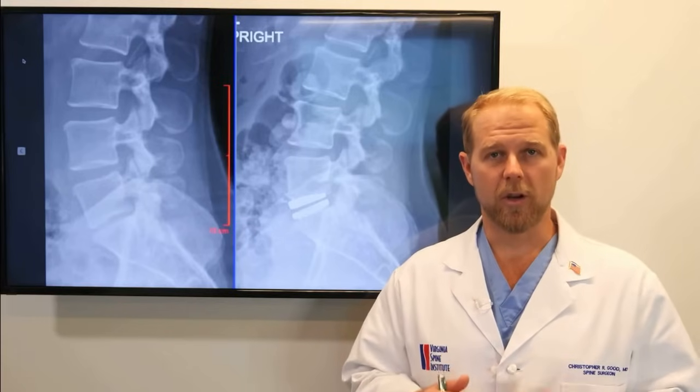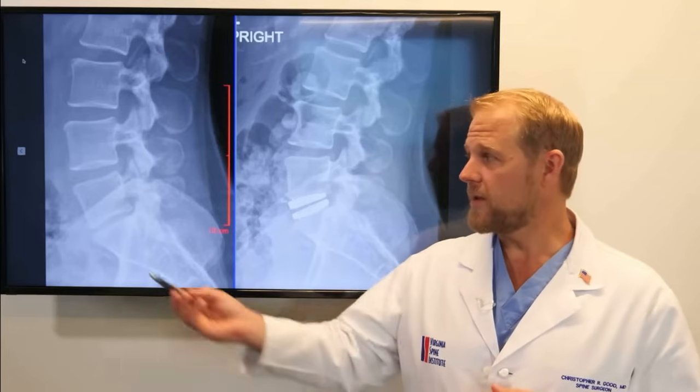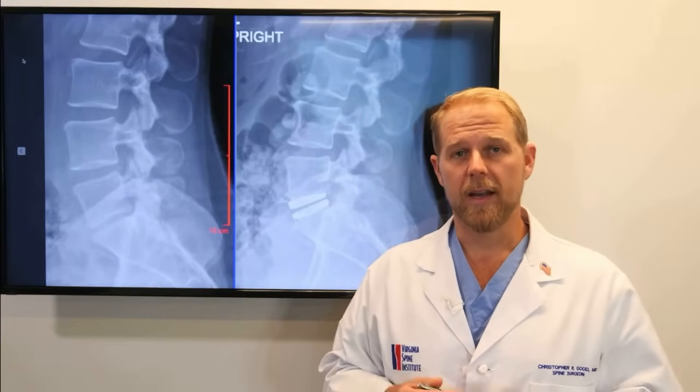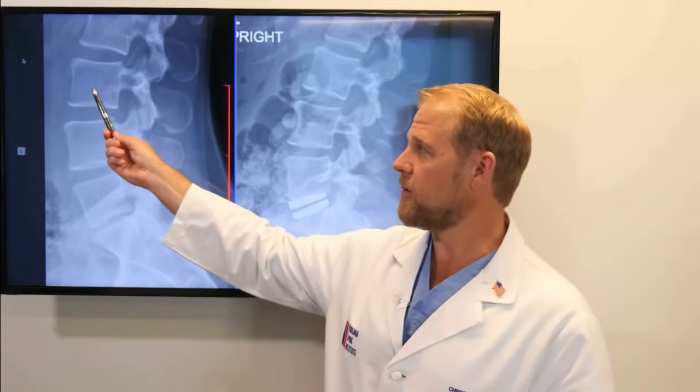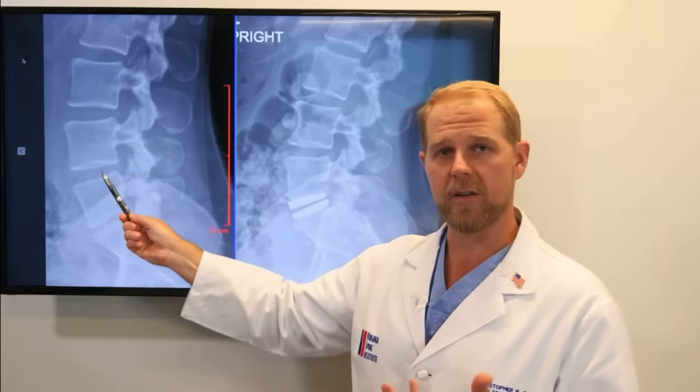I'm going to share with you an example of a lumbar disc replacement and we're going to do this by talking about the x-rays for the patient. What we see here is a side view of the low back or the lumbar spine, and we see that the spine has a series of bones and discs that are stacked one on top of another.